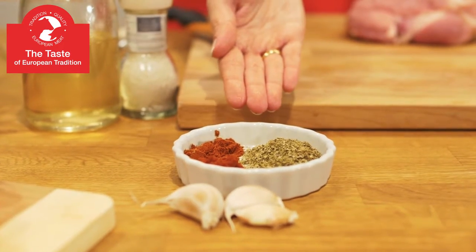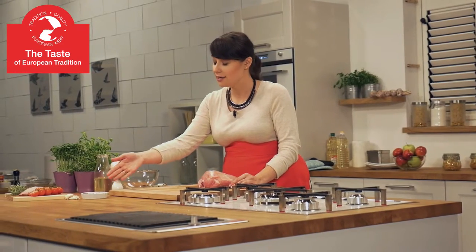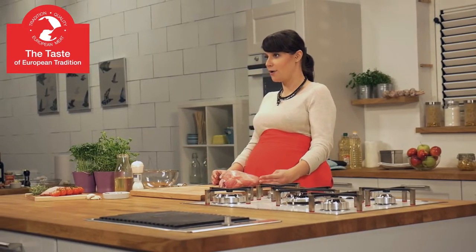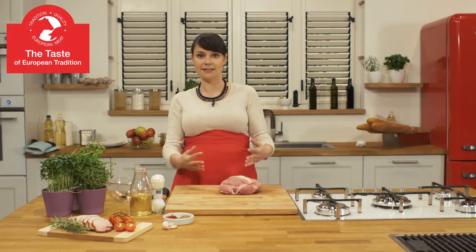Before roasting we need to marinate our meat. We will mix dried marjoram, hot pepper, sweet pepper, smashed garlic, salt and oil. We will rub the marinade into our meat and then let it sit.